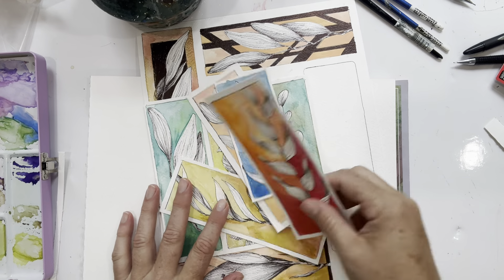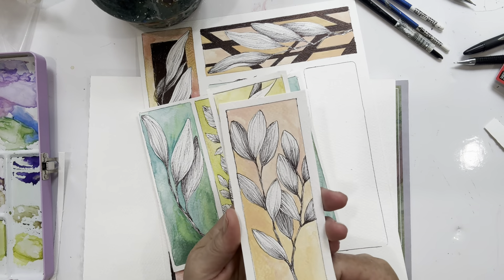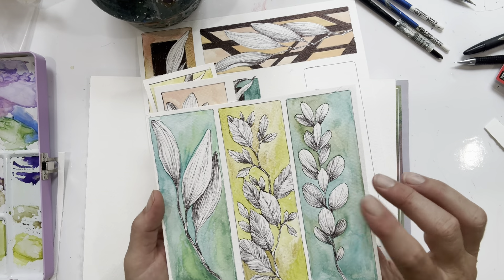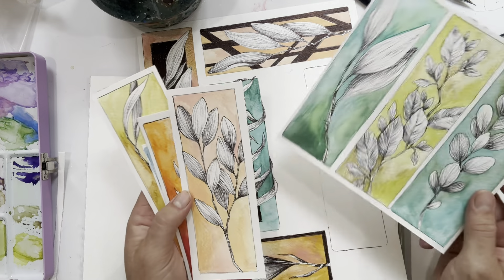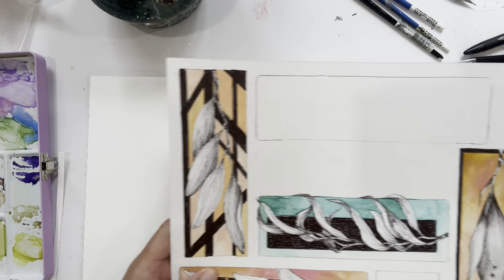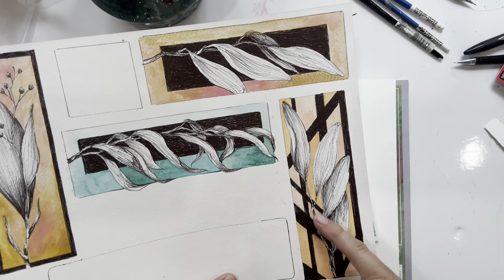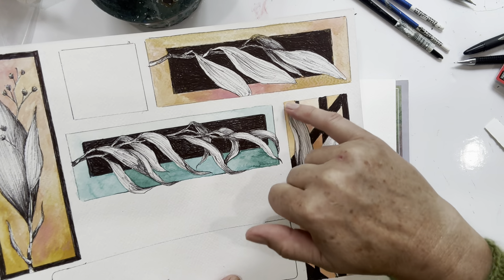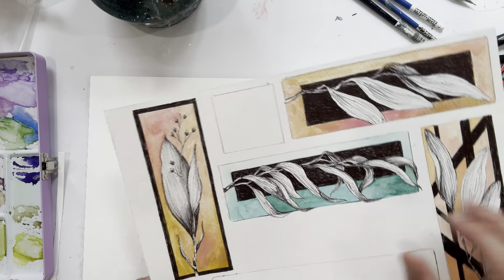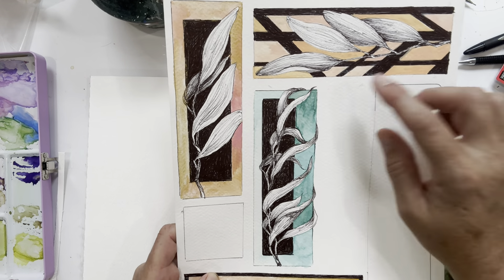Hello everyone, Michelle here from the Creative Cove. Thanks for joining me today. Today is just a fun little video on watercolor and some black and white doodles. I really like the contrast of using a simple pen against some fun vivid colors of watercolor. So these are just a few samples here that I was playing with.